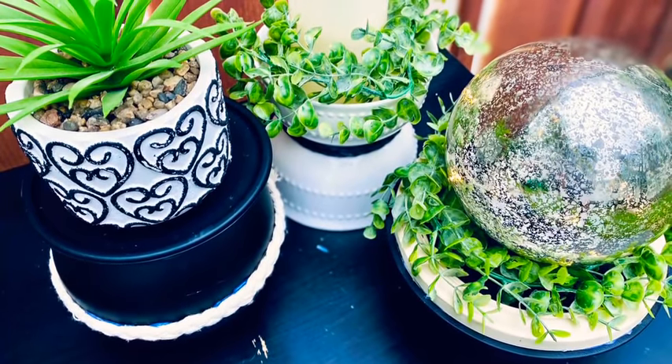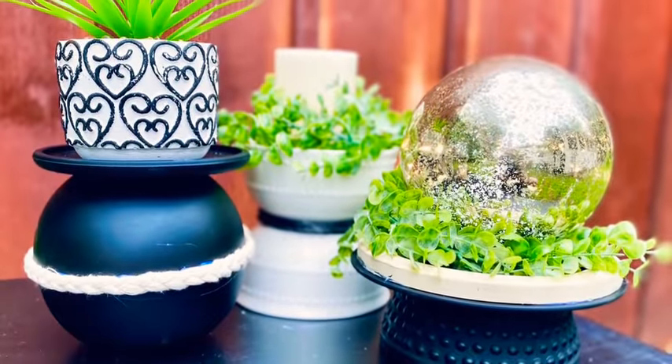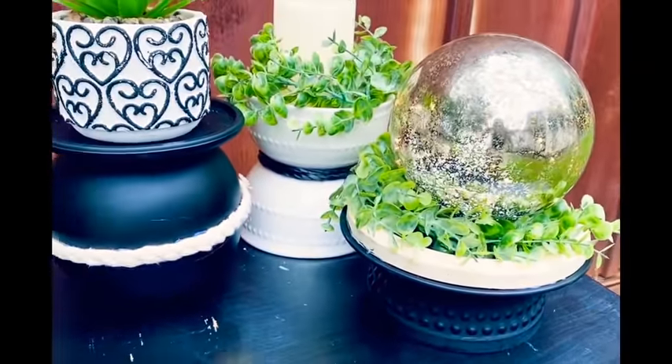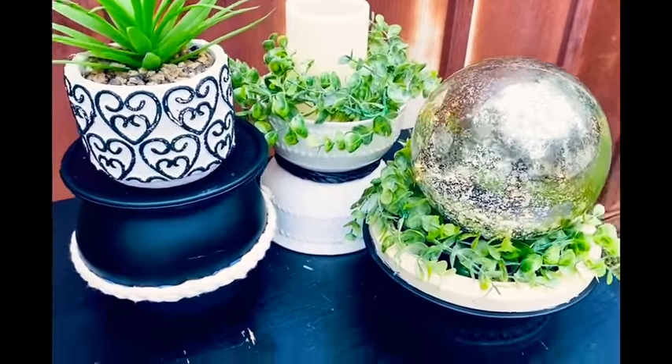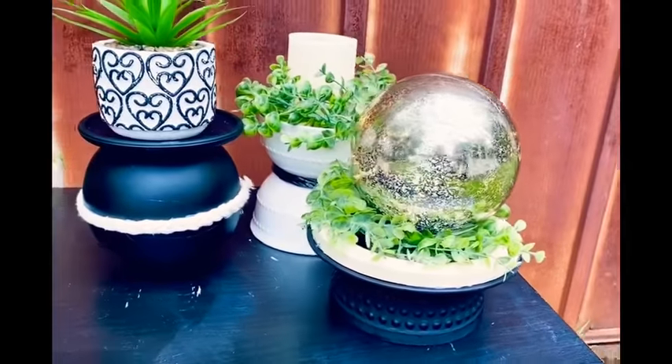These are so stinking cute! They're so different — I love love love the round one, the big ball one. Very boho for sure.